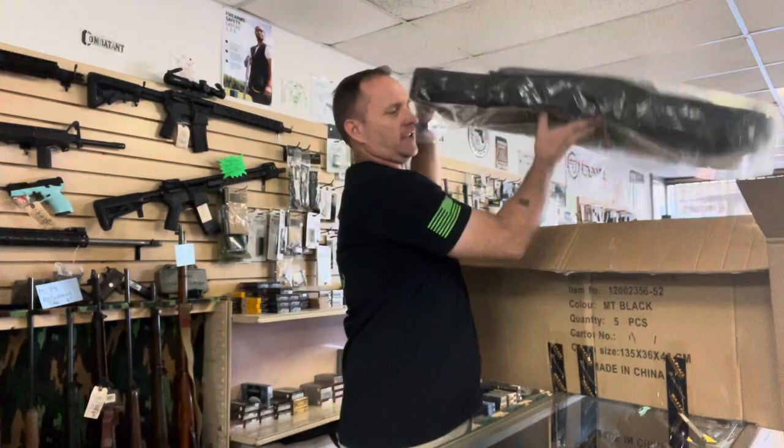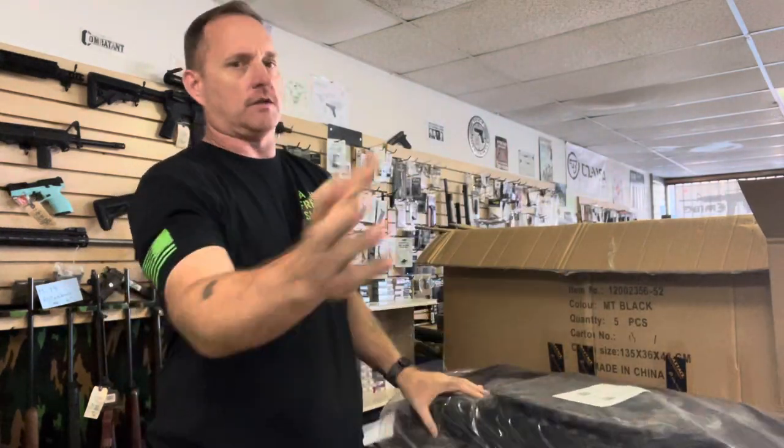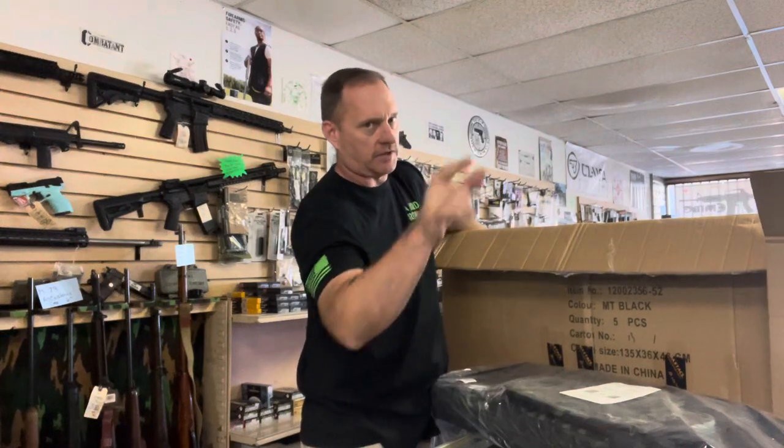Recently I sold out of these 36-inch black multi-cam double rifle cases. As we all know, go back into video history and there is a stress test durability video.